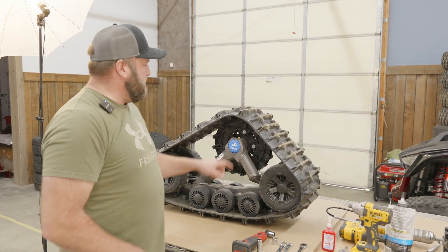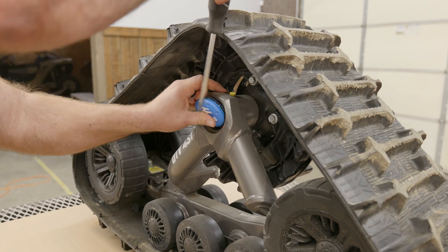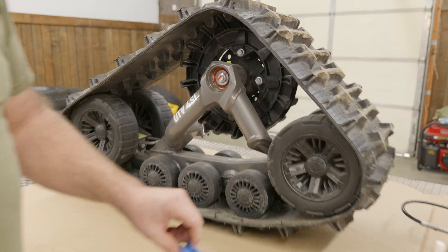Now we're going to take our flathead screwdriver and pop this dust cover off — just like that. And we've got the bolt behind it, which is the 5/8 inch bolt.